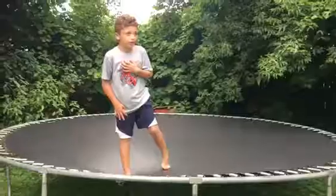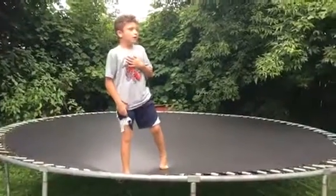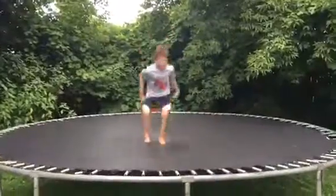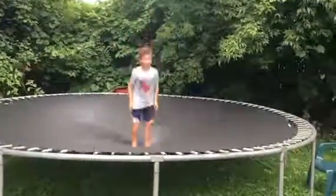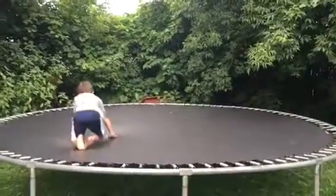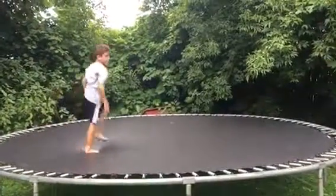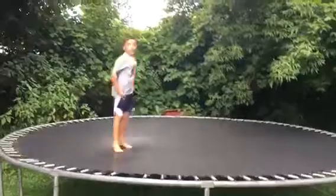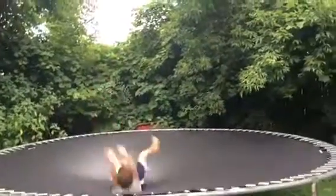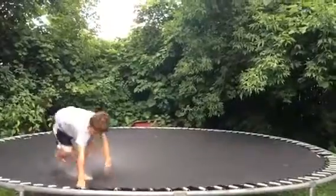I just lost my breath. My heart is beating like crazy. Then there is a backland double side flip. Nice. And then there is this — this is the panko flip.